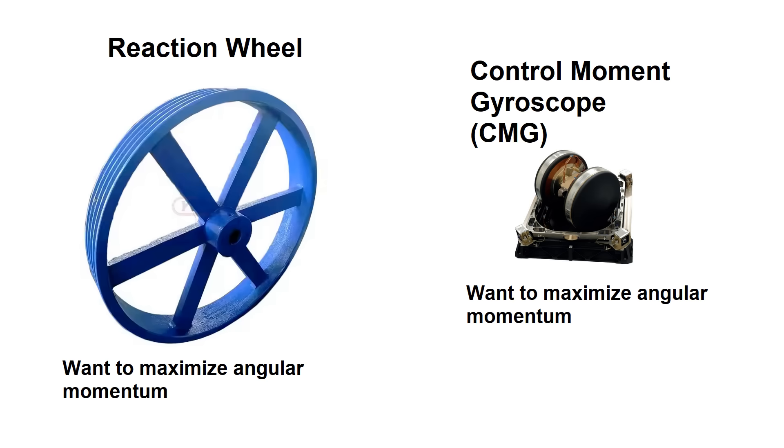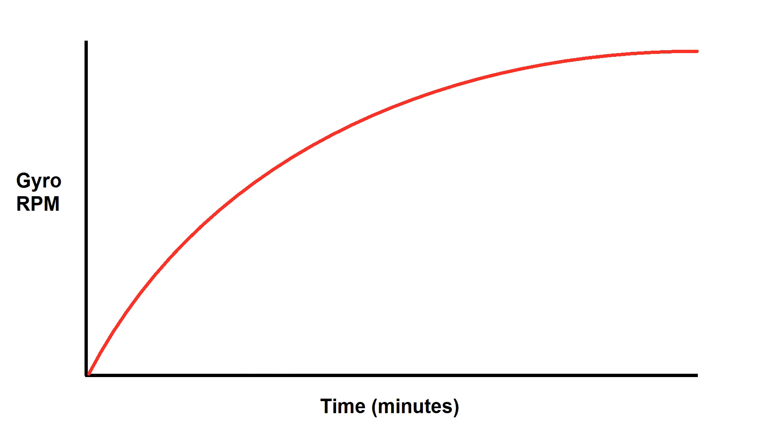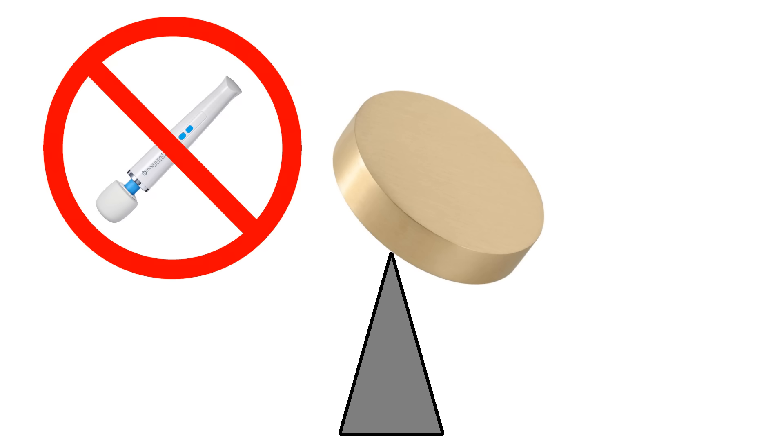Unlike with a reaction wheel, with a CMG we have an additional parameter to increase angular momentum and stay away from gimbal lock: the speed of rotation. CMGs have a relatively small flywheel, but when spun up to tens of thousands of RPM, the amount of angular momentum stored allows a much wider control bandwidth before reaching gimbal lock. Of course, this comes with the drawback that when the vehicle is first started up, you might have to wait some time before the gyros spin up — and you have to balance these flywheels extremely well to avoid vibration.